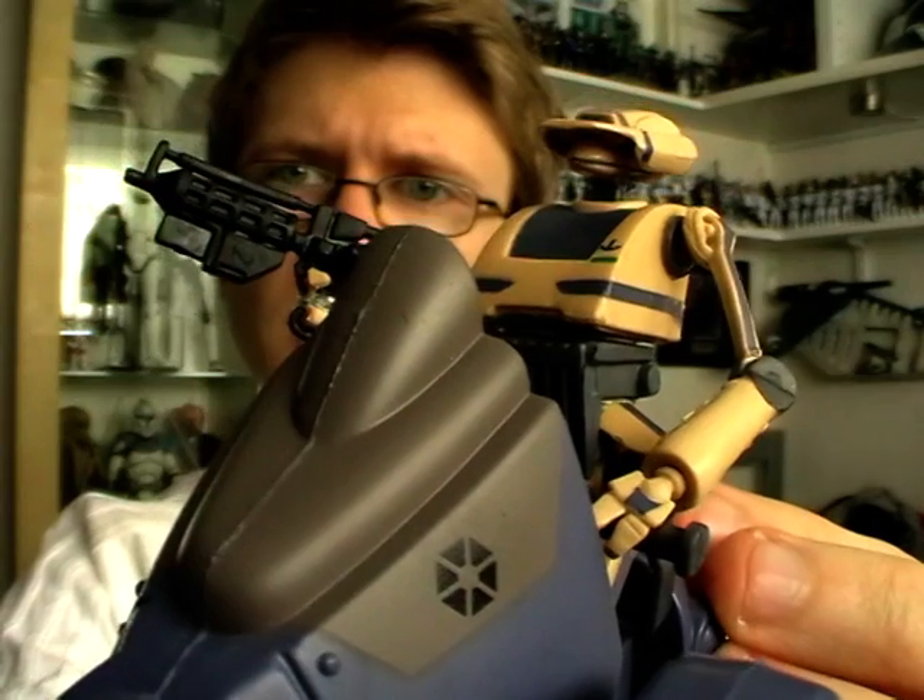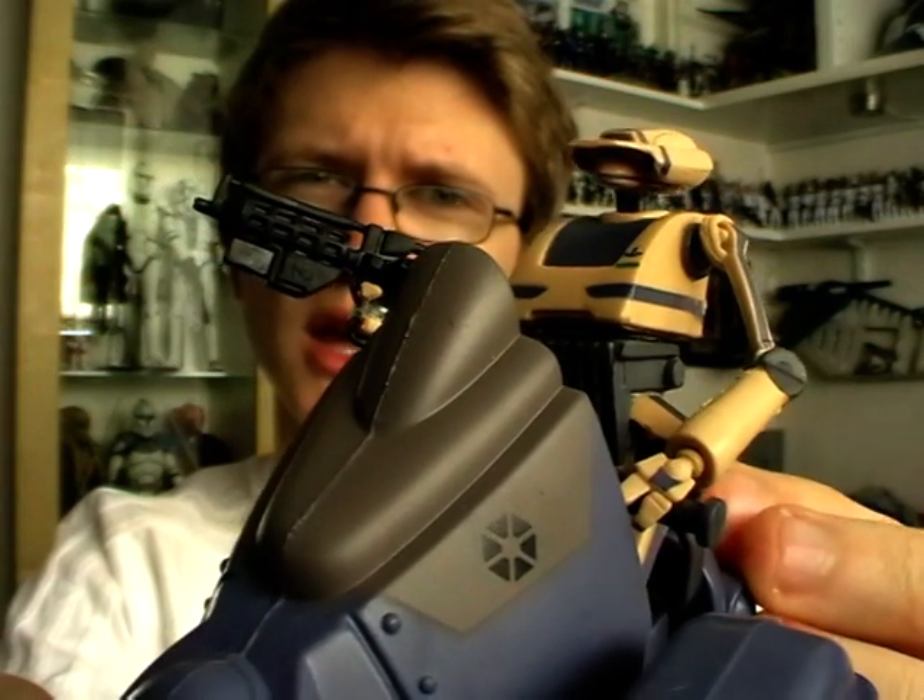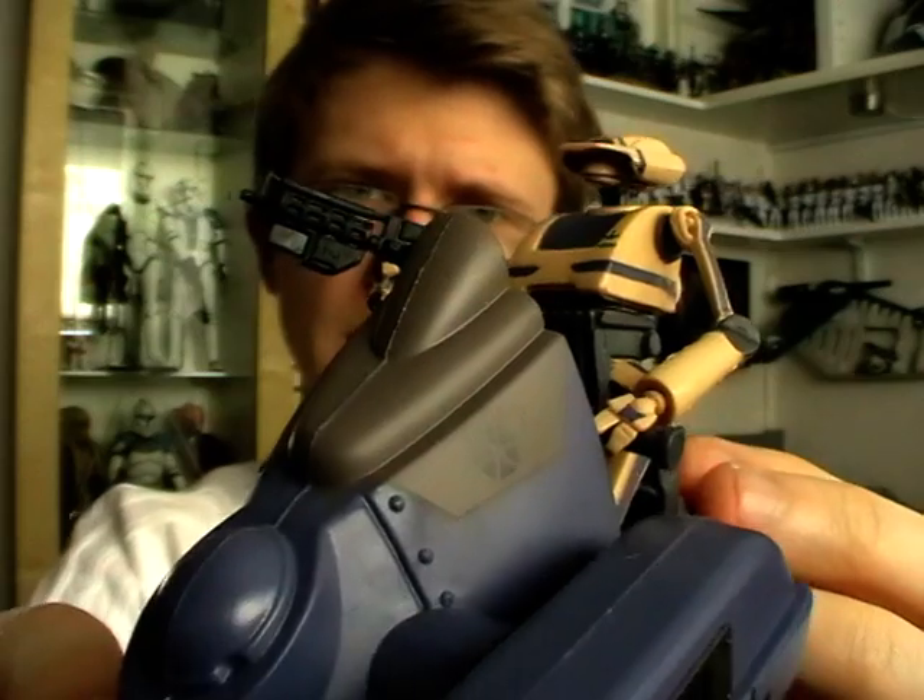So there we go — that is the Armoured Scout Tank with Tactical Droid. I hope you enjoyed having a look at this Figure Vehicle set. I'll be back with a couple more next, so stay tuned. Until next time, keep collecting and may the force be with you.